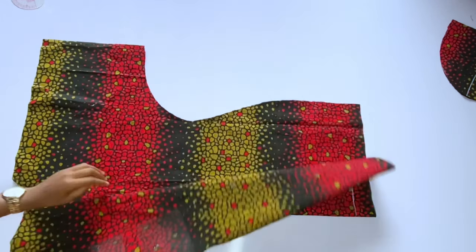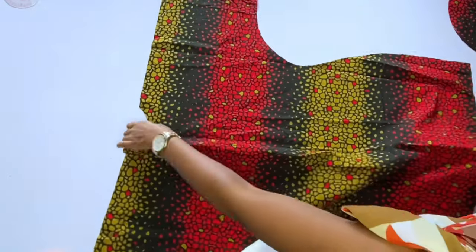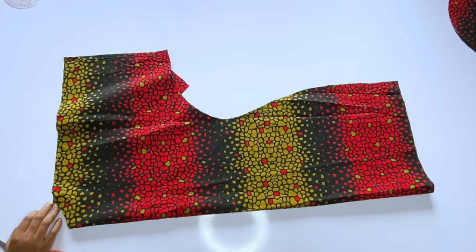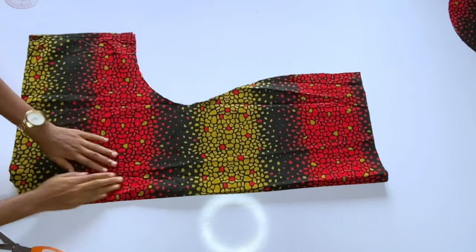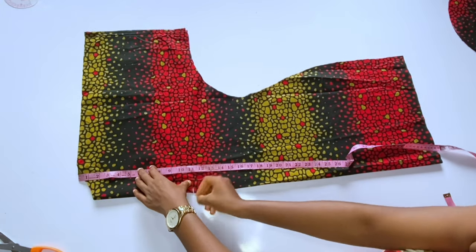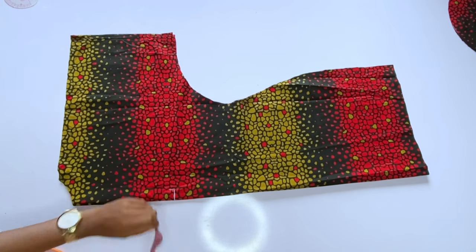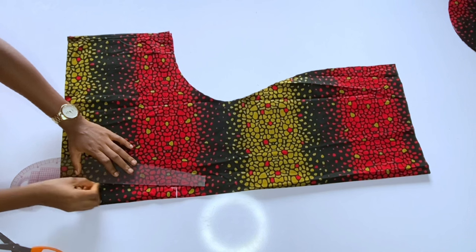After cutting out the back neckline, we separate the front piece from the back piece. I noticed the front piece has a dent, so I'll remark my front neckline on a different section. I'm using this as the front piece. I'll come down 11 inches from the shoulder, then from that point go in by one inch — that one inch is for the placket band around the neckline.